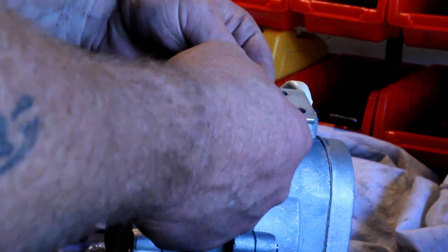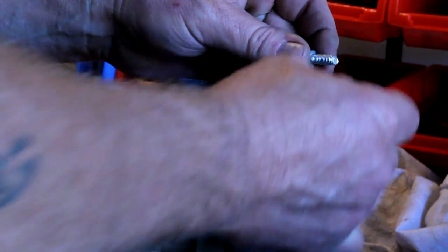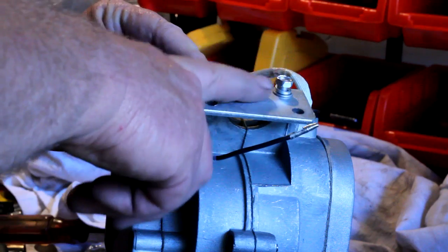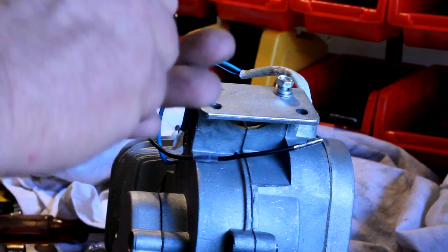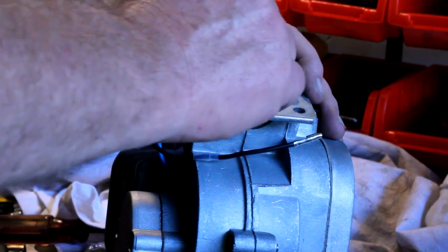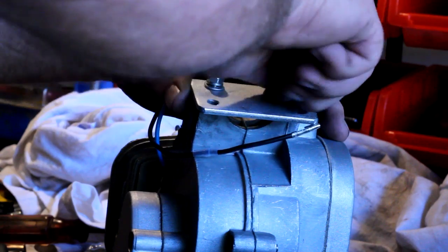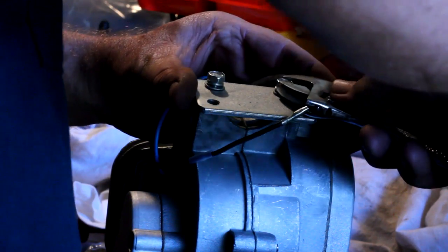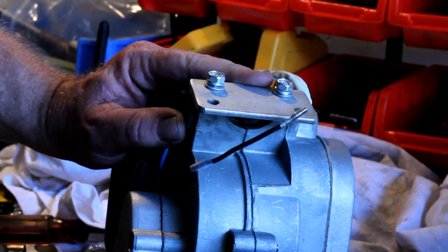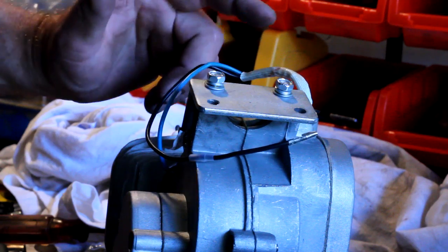We're going to put the plate on the motor — the two smaller holes line up with the motor. We're going to put a lock washer and a flat washer on. Don't get these bolts too tight; if you get them too tight you'll strip them. They're plenty good for what we need — get them tight but not overly tight. If you really want to be thorough, put some Loctite on it, but use the removable Loctite, not the permanent. With the lock washer on it, we should be good.